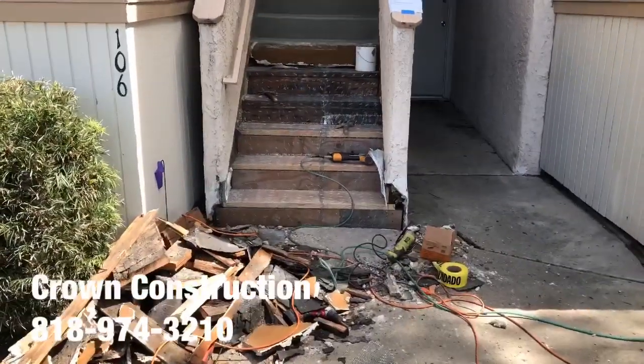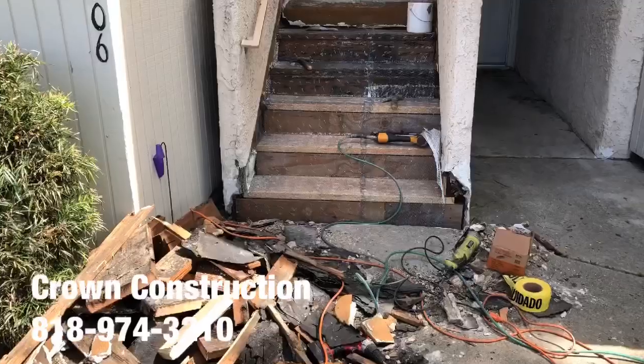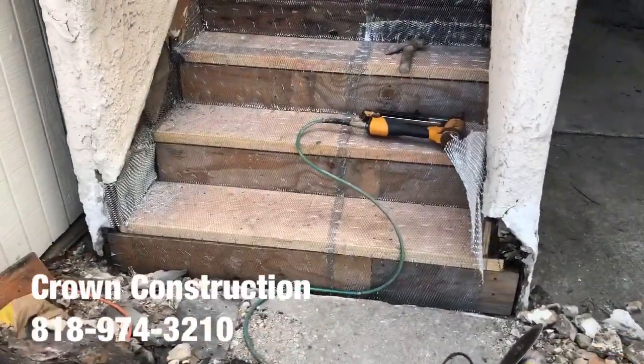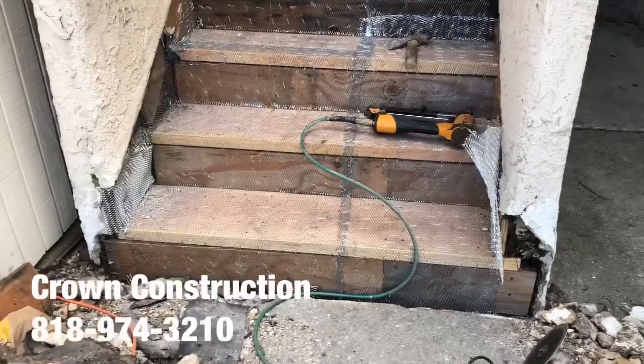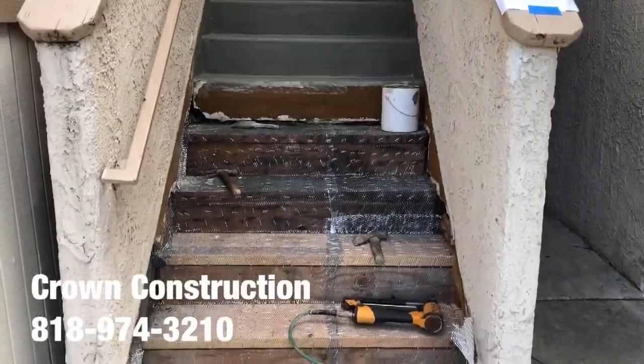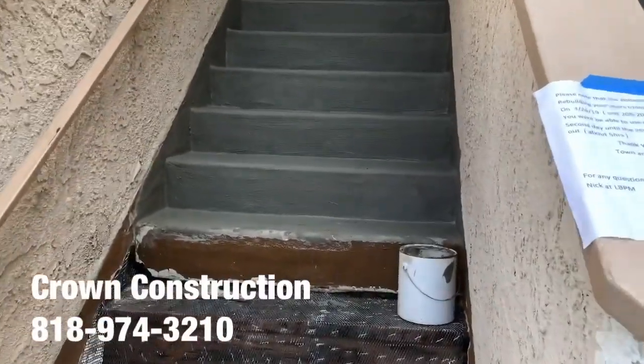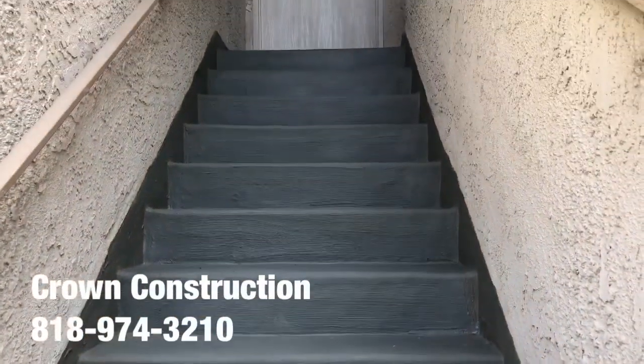Here we go, just continuing the waterproofing. The bad wood has been replaced and we're starting with the mesh wire. We're also starting with the cement bosses for the actual steps, as you can see.